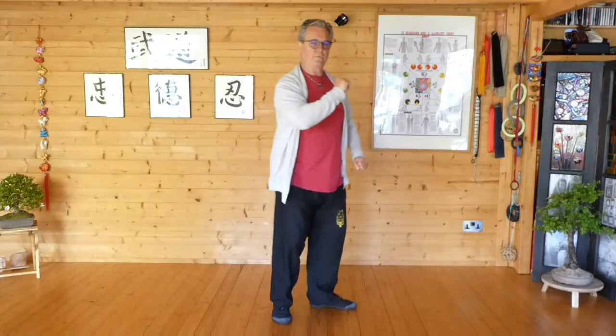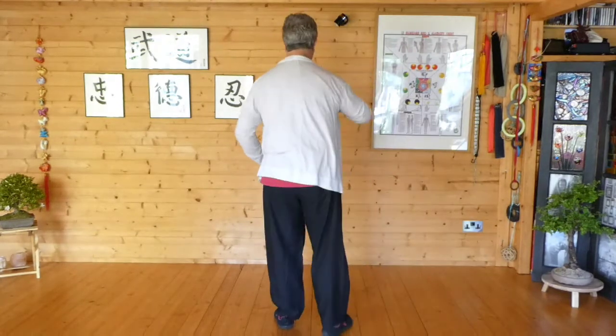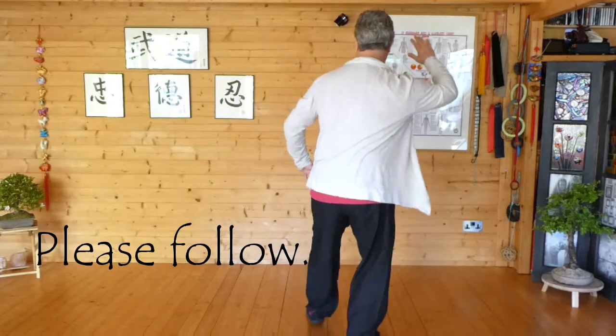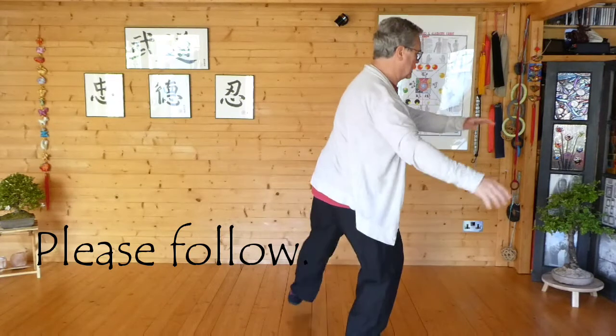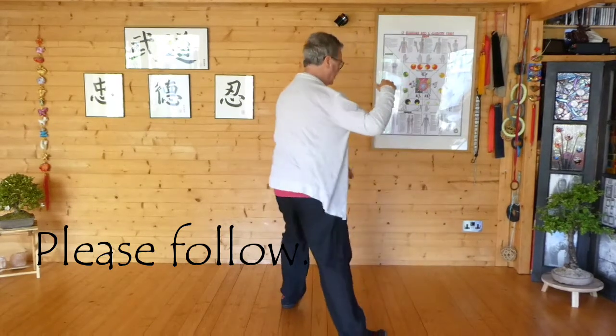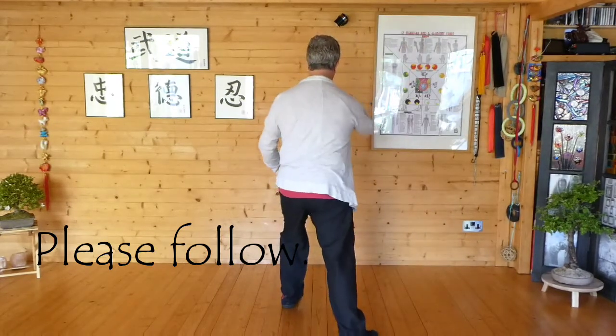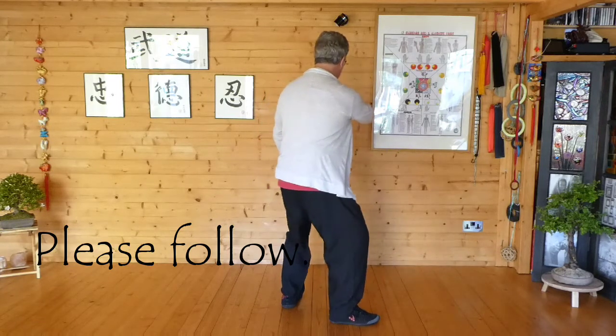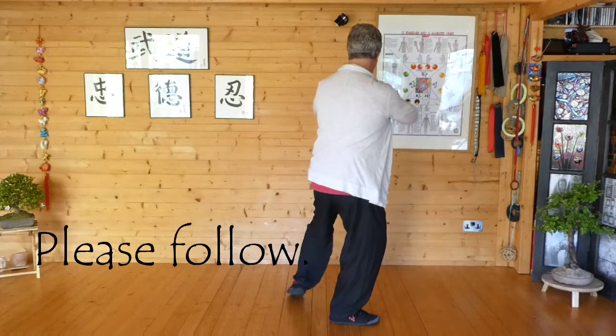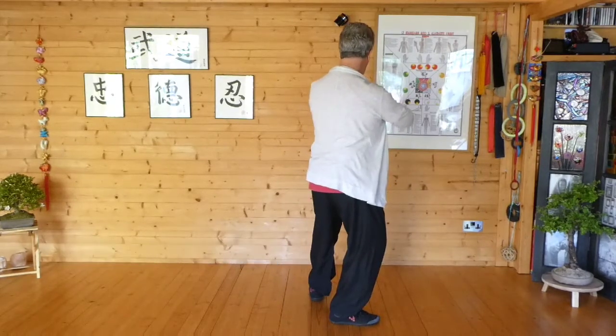Okay, so I'm going to show you from a different angle. From behind here — I'm in white crane, I turn, I turn, step, brush knee, turn, step in, Pipa, foot is clear, Pipa.